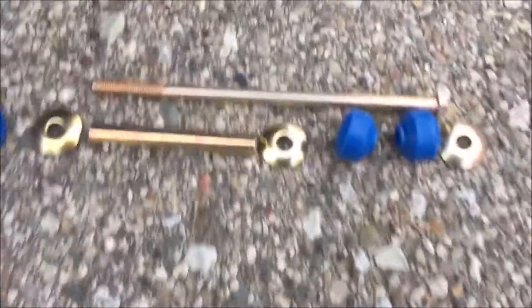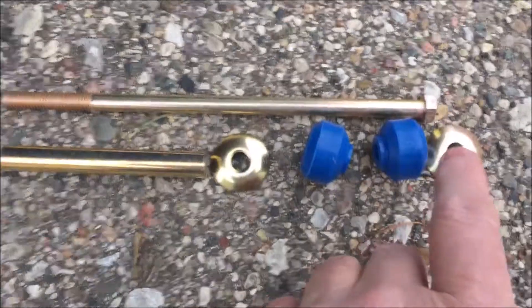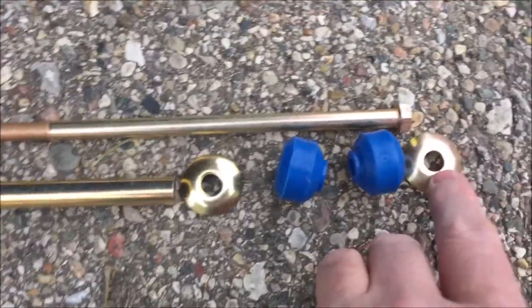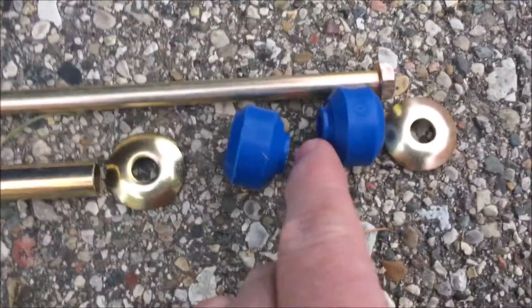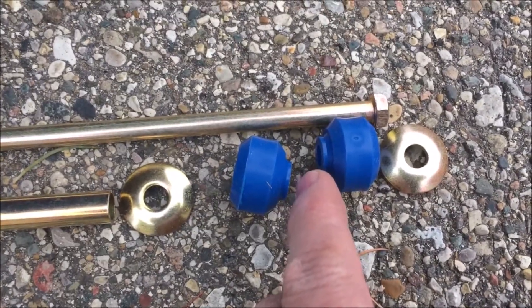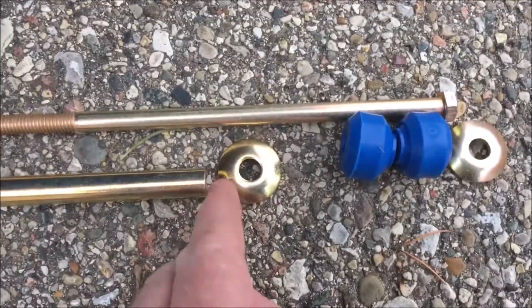When you go to insert this on the car, it's a very straightforward job. I'm putting mine in with the bolt from the bottom. So you take the bolt and drop one washer on it. Then you can see that this thing has a smaller end that goes towards the steel of the A-arm. Then you drop the other one on top and put the other washer on.